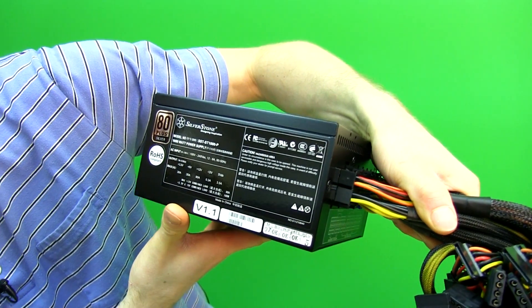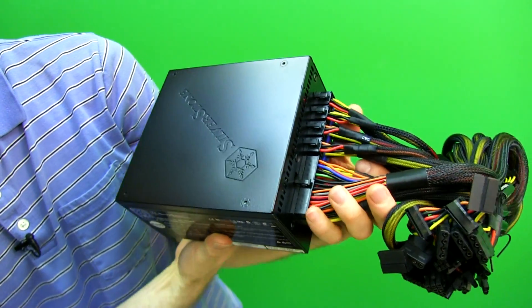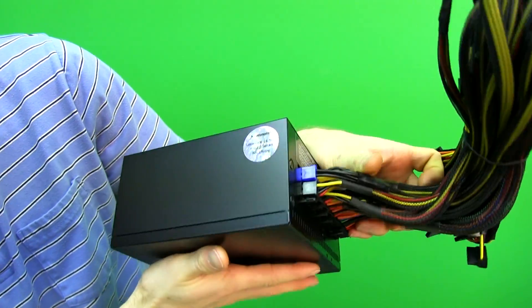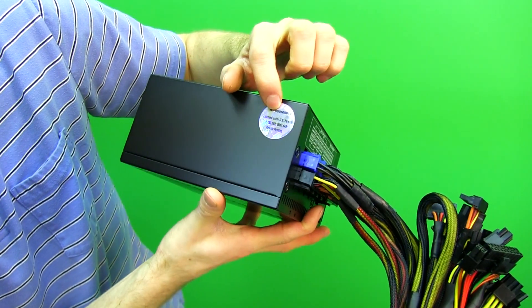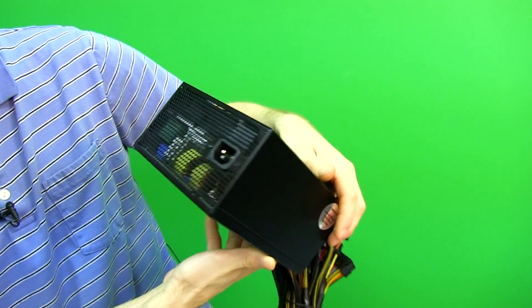There's your 80 Plus Silver badge, as well as all your general specs, safety certifications, and all that good stuff. If it's made by Silverstone, it's probably fine — it's safe, you can use it in your country. There's also that licensed patent for the modular connectors that Ultra patented like a billion years ago.